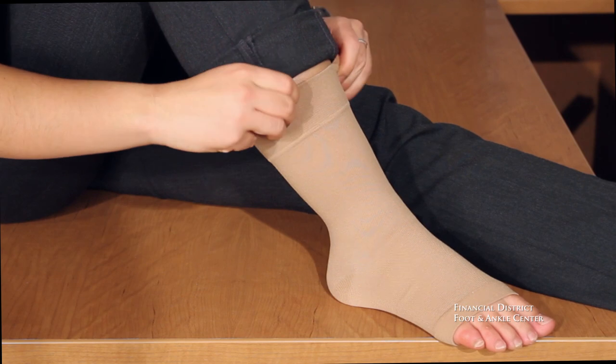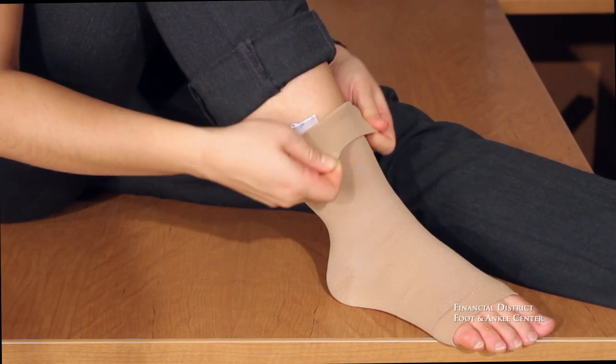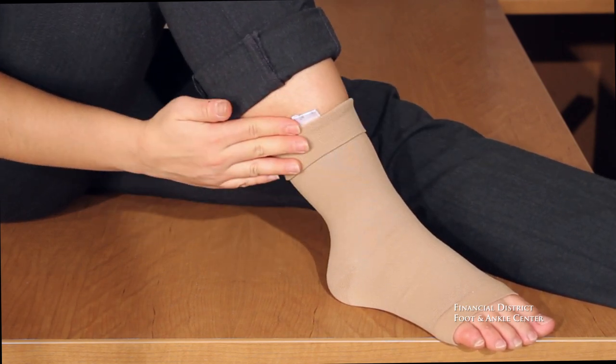If the compression sleeve is too tight on your calf, you can roll it down slightly for a more comfortable fit. At FDFAC, it is our job to get you back to your goals. So if you have any questions or you'd like to make an appointment, please call our office.